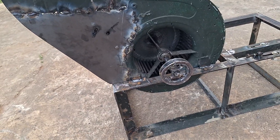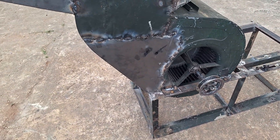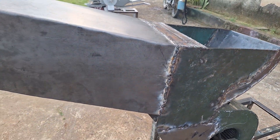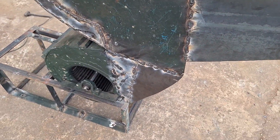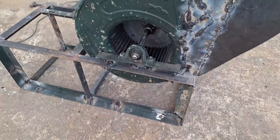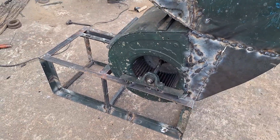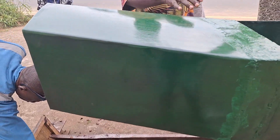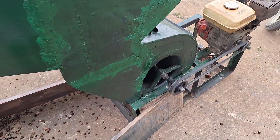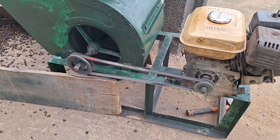Okay my superstars, so after redesigning and refabricating the palm kernel separator machine, this is what it looks like. They've just finished the work and there's still more to be done. That's the body work right there. As you can see, a new rotor has been fixed and so many parts have been changed. It has been redesigned completely.